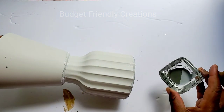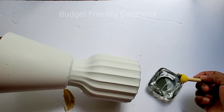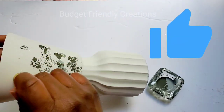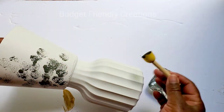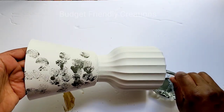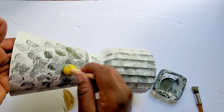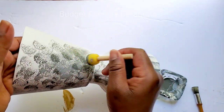We're going to create layers and add some dimension. I'll just continue to go right around with that same stippling motion, blotting out any harsh lines. And this is the completed look.